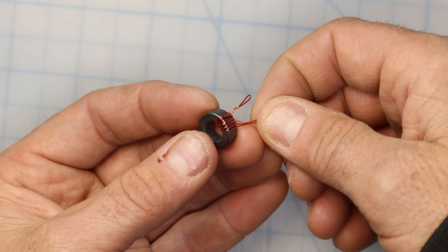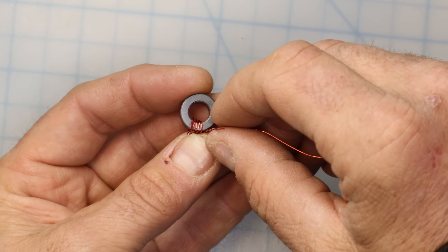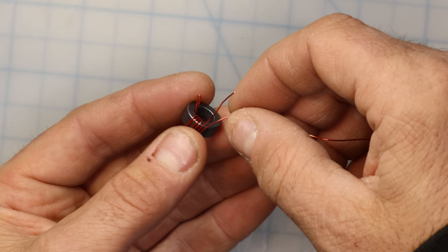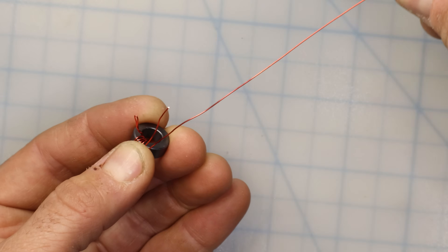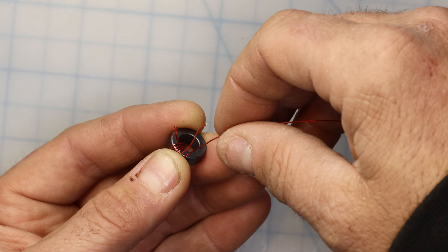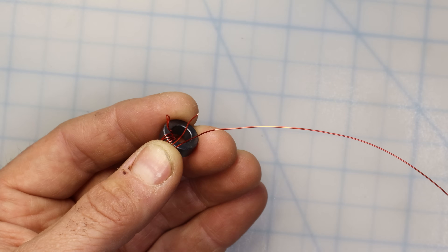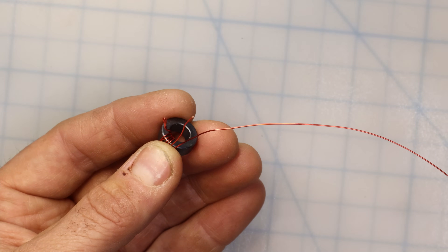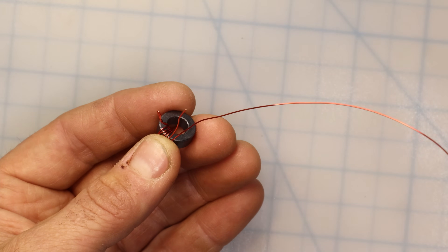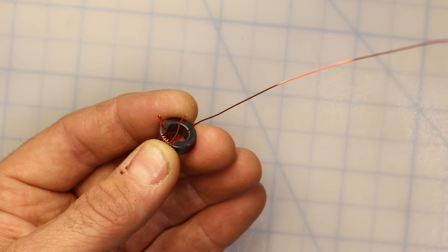So we've got three turns through the center of the toroid. Each time one of those wires passes through the center of the toroid it counts as a turn, so we should have six strands of wire going through the center at this point. Now we're going to continue winding this longer strand of wire another 18 turns around the toroid if we're planning to build a 40, 20, 15, 10 end fed half wave — a ratio of 3 to 21 works very well with that antenna. If you're going to be building an 80 meter or 40 to 80 meter end fed half wave, consider adding a few extra turns on the secondary coil for a total of around 24 turns.